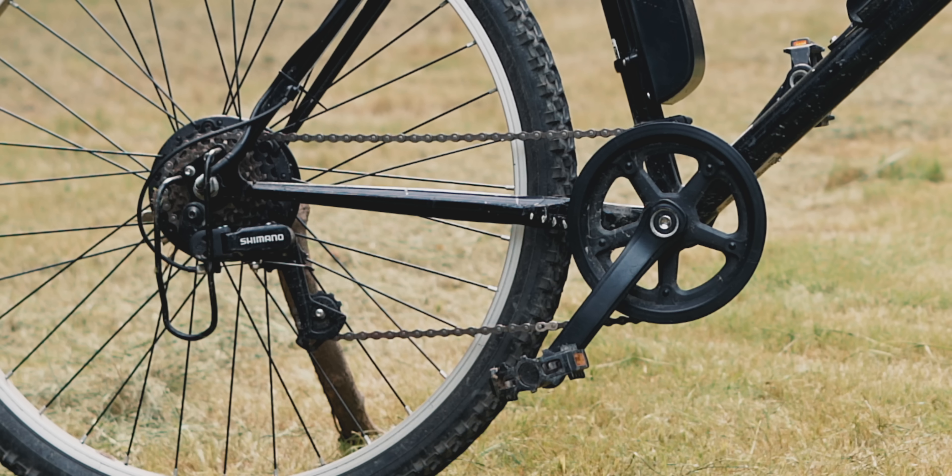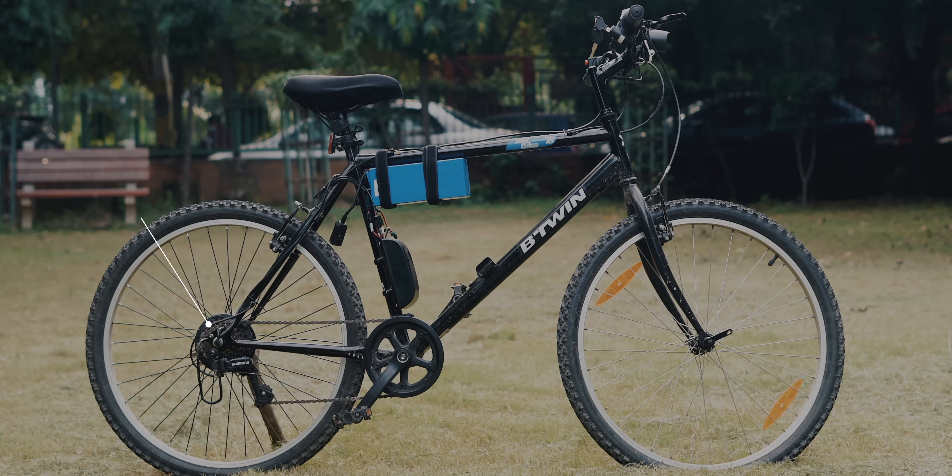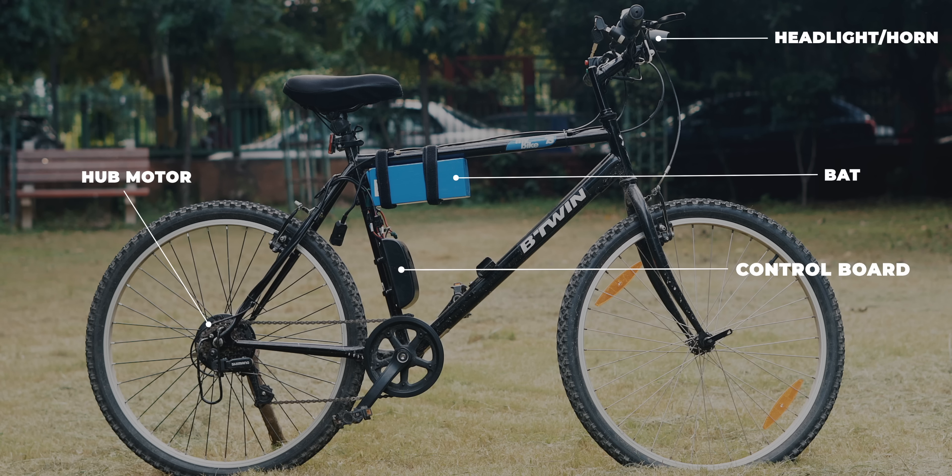And not just any e-bike, but a fully fledged bike with a hub-mounted motor, pedals, throttle control, and headlights. Before we begin, let's understand the basic principle of an e-bike. Every e-bike has three main parts: a motor to drive the wheel, an electronic board that controls the motor, lights and horn, and the battery that powers everything.